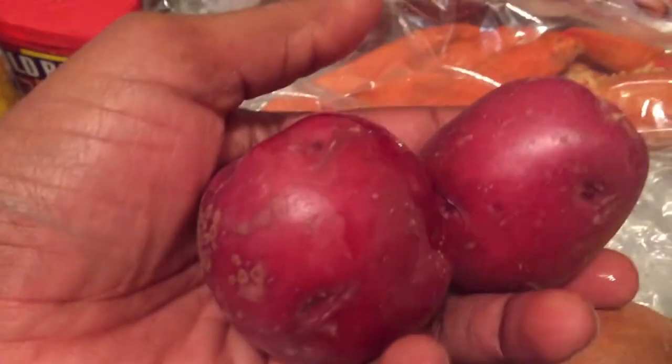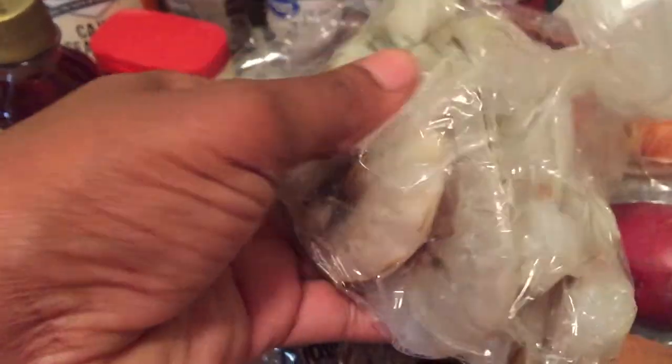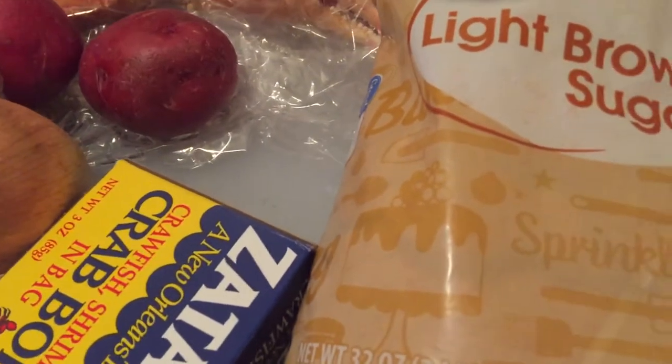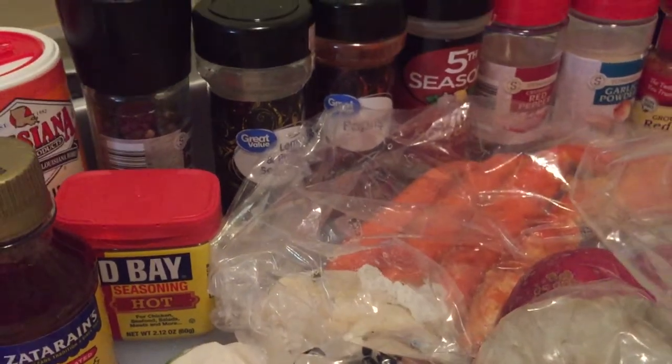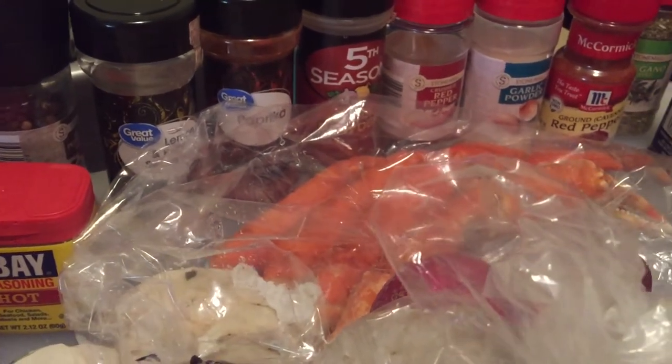And then we got some red potatoes. We don't need much — it's just meat. And we've got a half a pound of jumbo shrimp, we're going to tear that down. And of course we've got to throw in the pot the crab boil bag and some brown sugar. I got a lot of generic brands of stuff — that's one thing I don't believe in, being too expensive to cook something. But at the end of the day, if you're a real cook, you know that shit's going to be right.